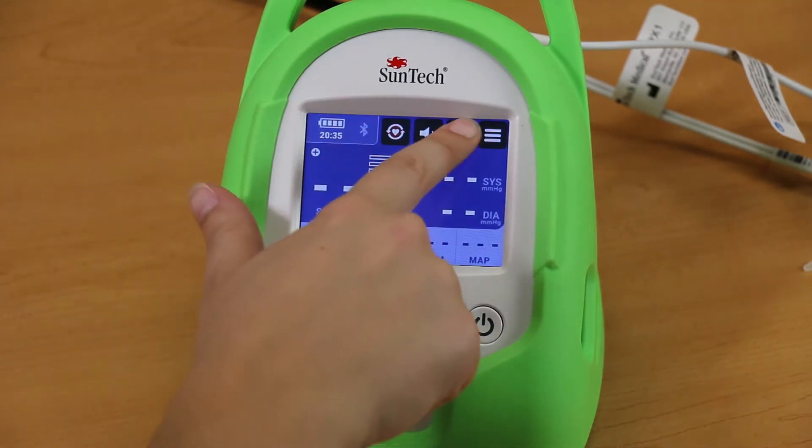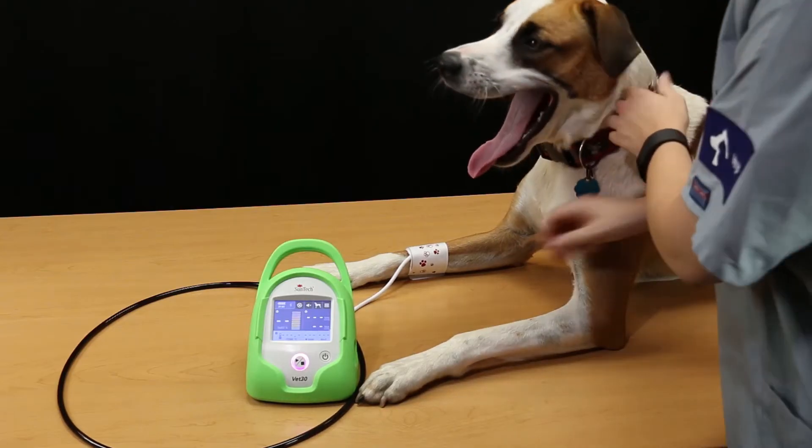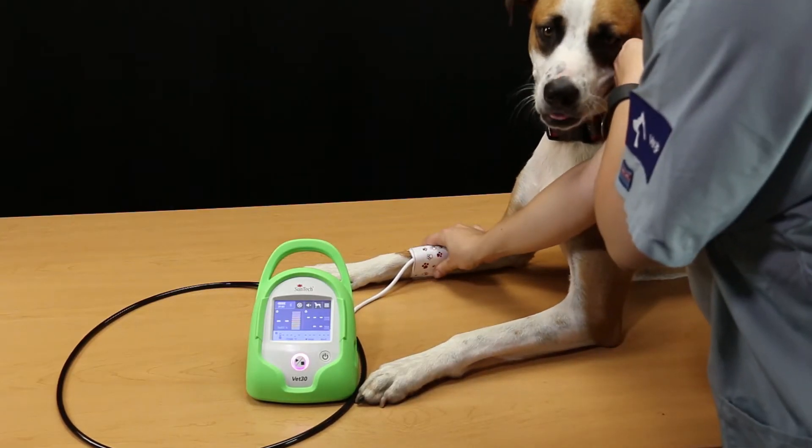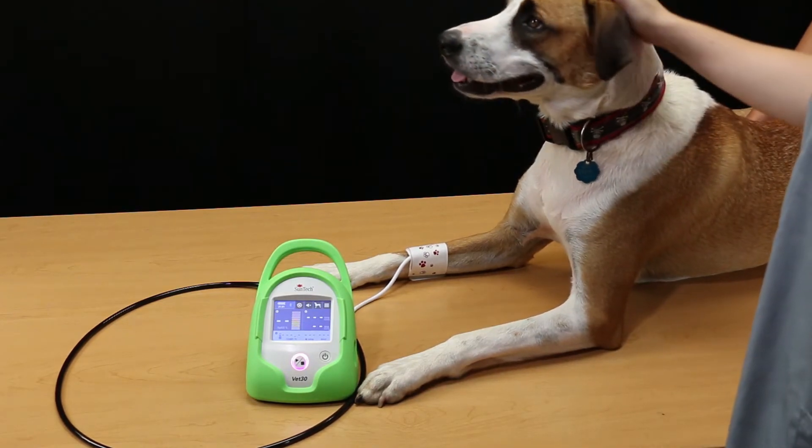To switch modes on the main screen, just press the Animal Size button. For most accurate BP measurement, ensure that the cuff is snug on the patient's limb or base of the tail and that the cuff is at heart level.